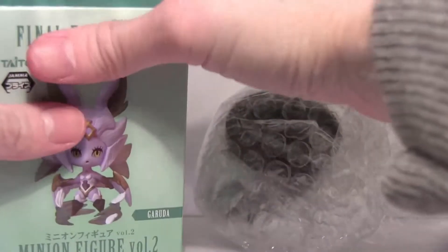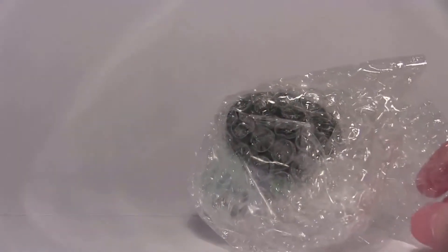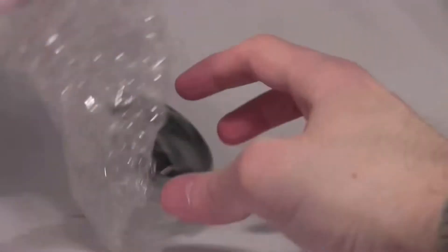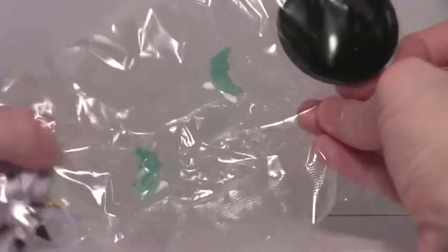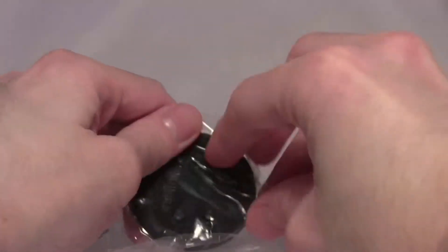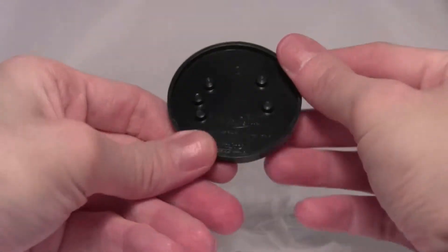I wish these were being produced in the Square Enix store because these are very exclusive figures at the moment, given that they come only from claw machines in Japan. This one comes with four sections.